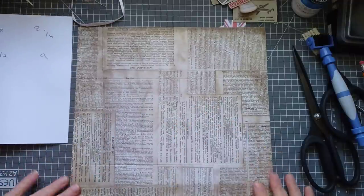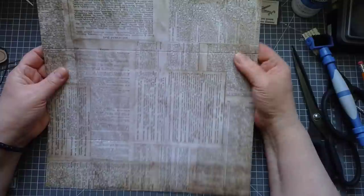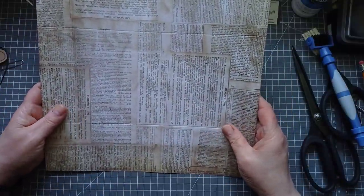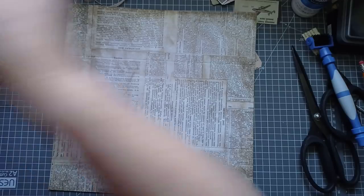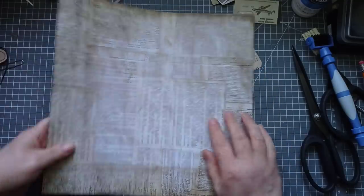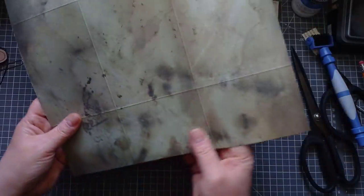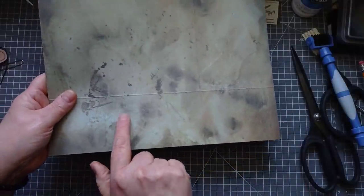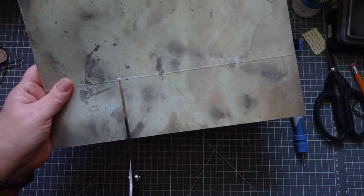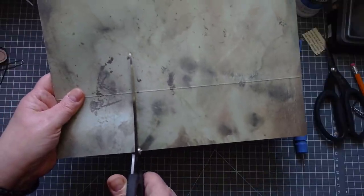We're done with the scoreboard now, so we need to do some cutting. That's the top. I'm going to cut the bottom first. Turn it over to see where I'm cutting. Can you see the bump from where I've scored? You want to cut just taking out a smidgen - use the bump as your guide. We're going just up to that first score line.